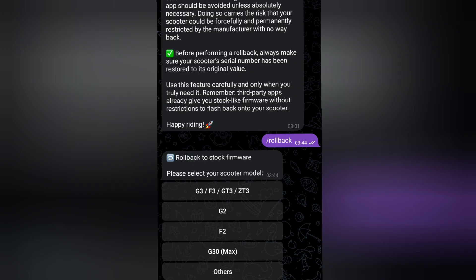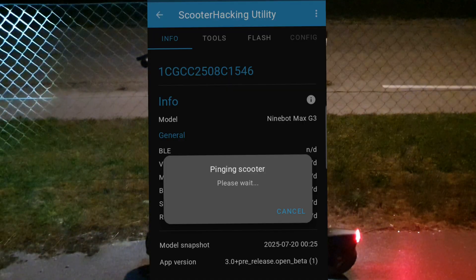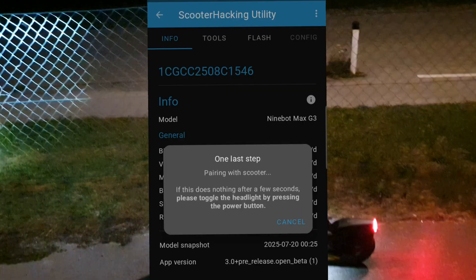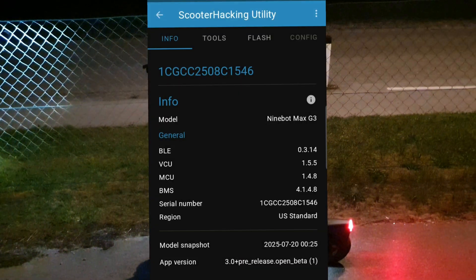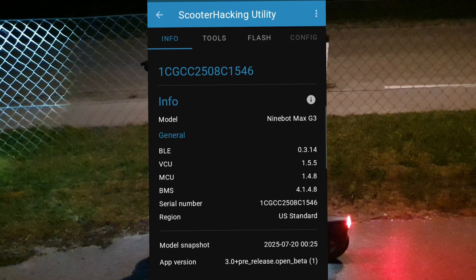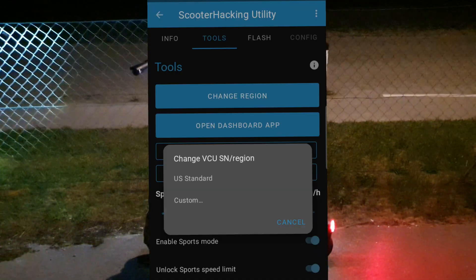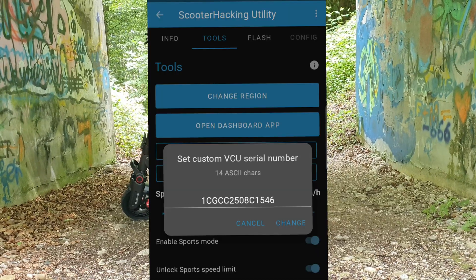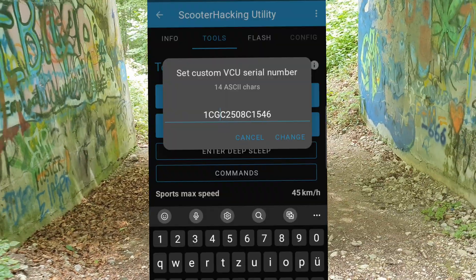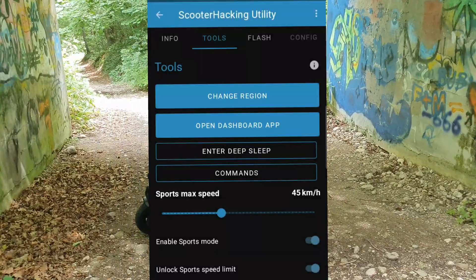That was not a major problem, but I wouldn't recommend trying it out like that. I would recommend all of you to create the files — it cannot harm you to have them in case the bot fails at some point. If you really want to revert back, do not forget that you have to change the region by going to Tools > Change Region. For mine I had to select 'Custom' and change the fourth letter to 'A' so it's back to the European version. The serial number you can see on your scooter or on the packaging.